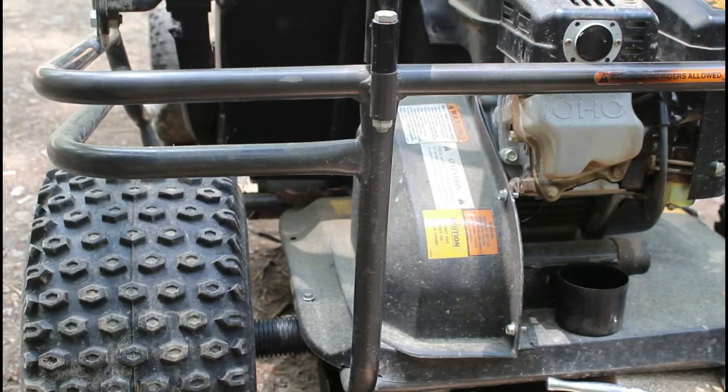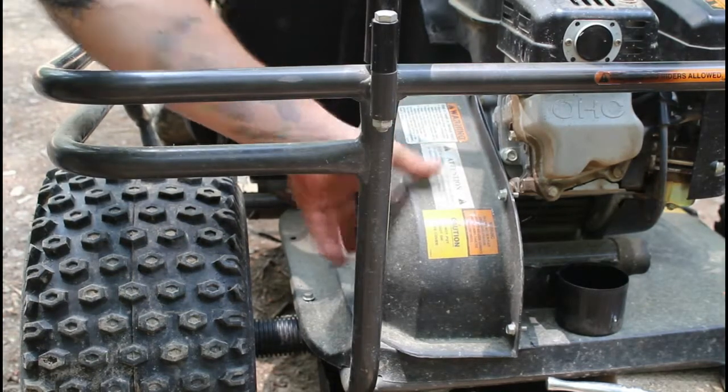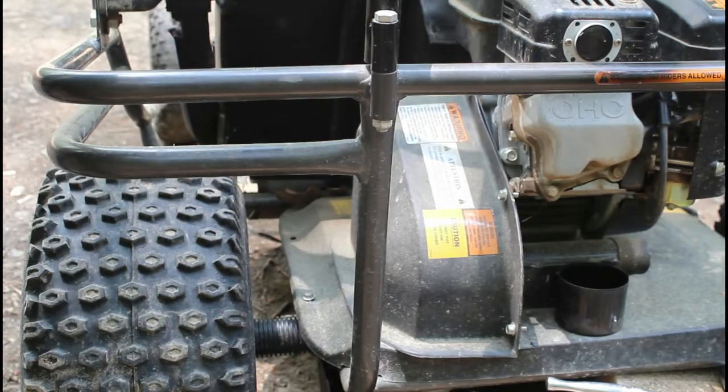The first step in figuring out the drivetrain on these things: most of them are a belt and a chain that drives the axle. On the vast majority of these little go-karts they're all going to be about the same. The first thing you want to do is find the cover box. On this particular one, here's the box — we're going to take off these five little bolts here and pop that off to open up all of the drivetrain.